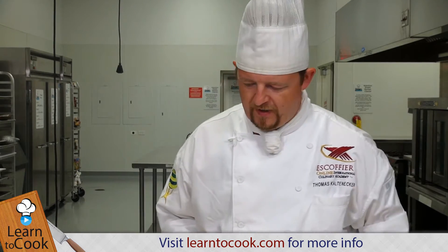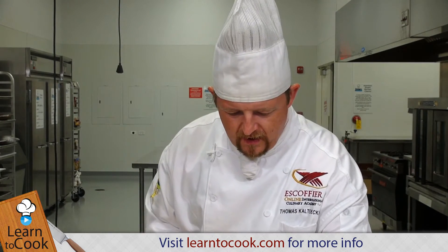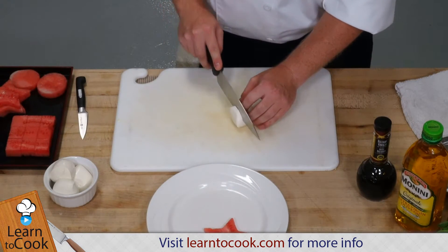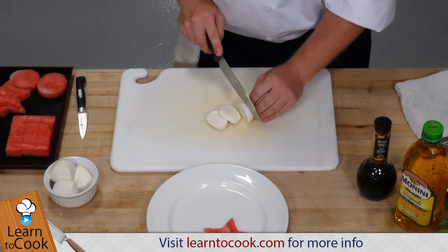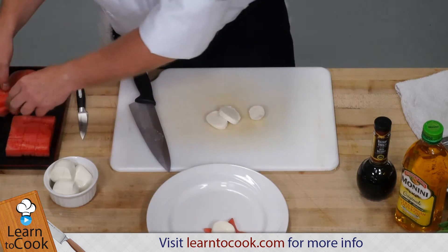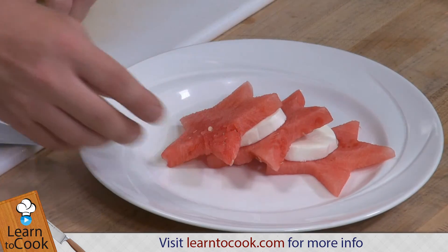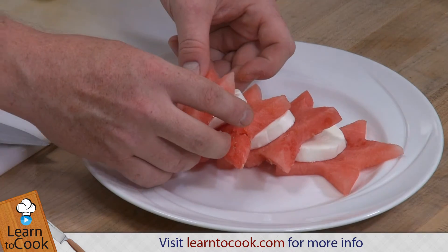So we have a beautiful white plate here, and we're actually going to start with a watermelon star. And here we have mozzarella — fresh mozzarella. We're going to cut it in slices. We're actually going to layer these, just like a caprese salad you would do with tomatoes.